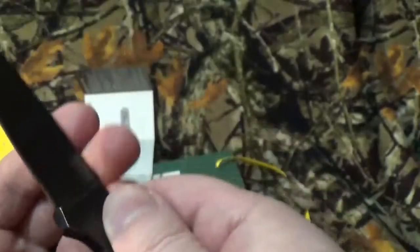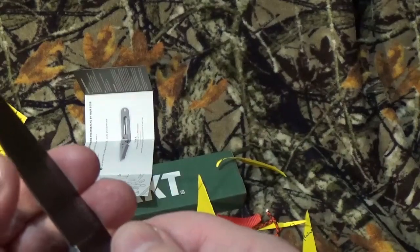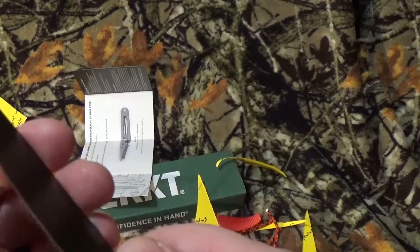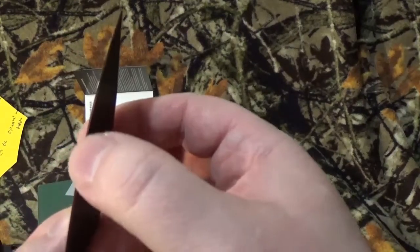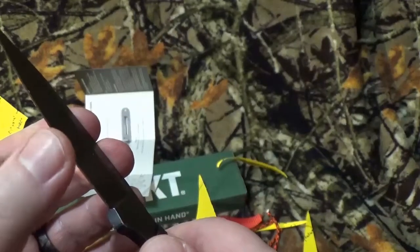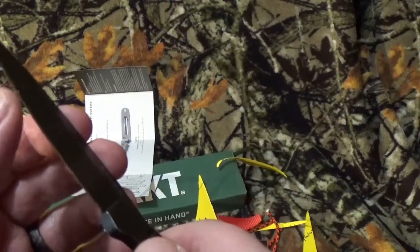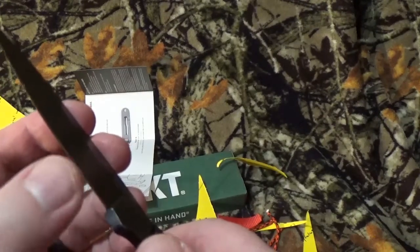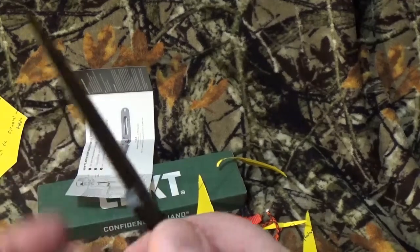It did pick up some ratchet strap and some paracord fuzzies. Wow, right there — huh. Yeah, this blade's got to be touched up, because seriously about right here it feels really dull. Sharp, sharp, sharp, dull, dull, dull, dull — okay, now we're getting a little sharp. Wow, okay.